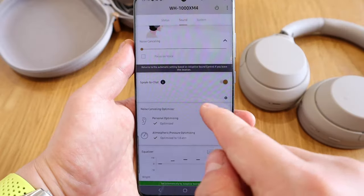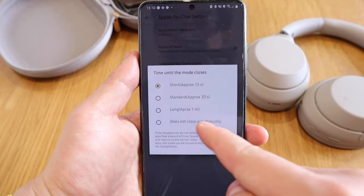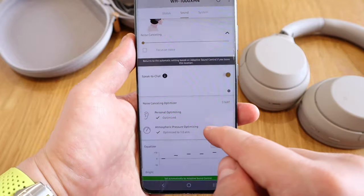When it comes to speak-to-chat, the music actually stops when you speak, which is a bit annoying because you want to freely talk to someone while using your headphones. The minimum time before music comes back is 15 seconds, and that 15 seconds feels like forever. I wish Sony could update the system so the music comes back in a few seconds rather than always waiting the full 15.